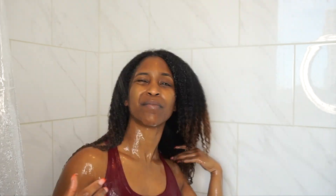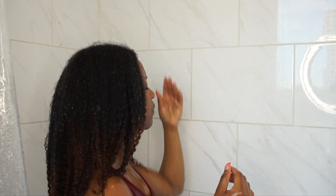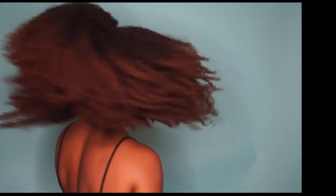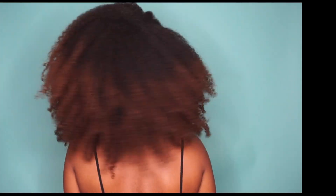After deep conditioning, I followed my normal wash and go routine — I'll leave a link at the top so you can watch that video. But this video is strictly about how I apply the mask. These are my final results after my wash and go: this is my hair wet, and this is my hair completely dry. As you can see, it has tons of volume, definition, and I love how my hair looks after doing a mask like this. Thank you guys so much for watching — don't forget to like, comment, and subscribe, and I'll see you in my next one!